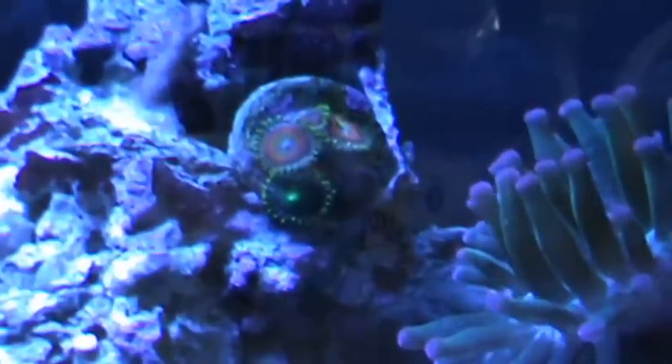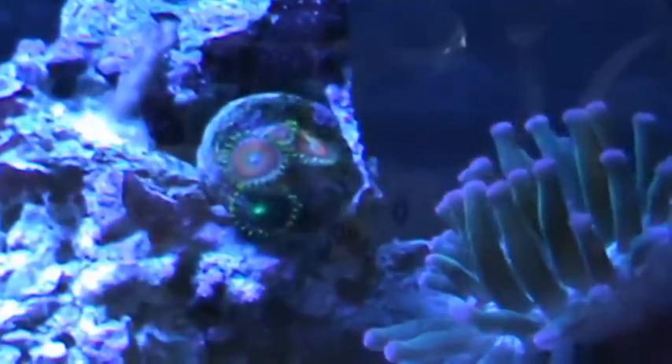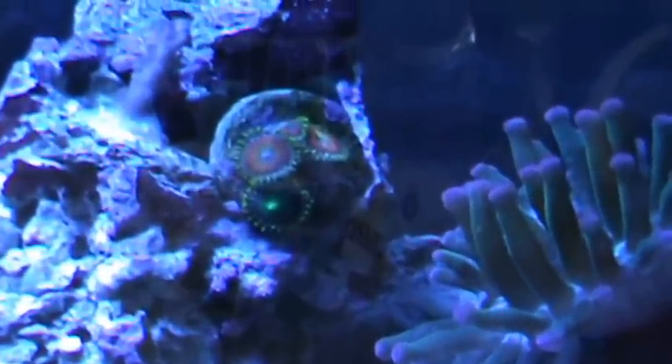Another issue with pellets is that a lot of times the fish will realize they can get a free or easy meal right off the zoanthids. They'll actually pick at them until they close up, and that's not too pleasing looking in an aquarium with a bunch of closed zoas.